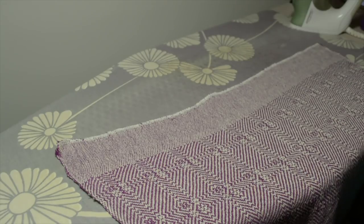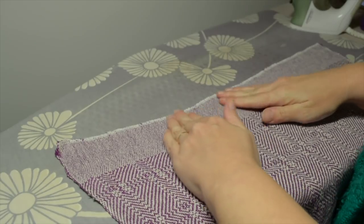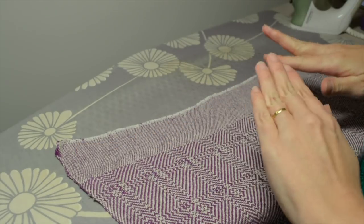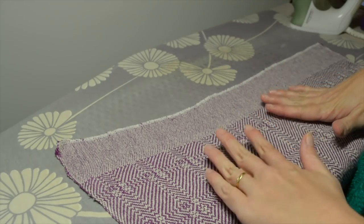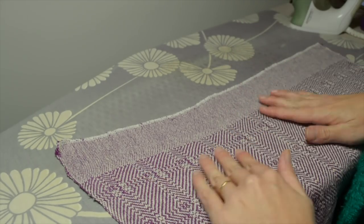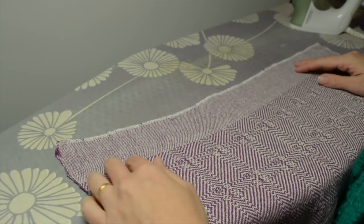Hi weavers, here is how to hand hem a kitchen towel. I've got my raw edge — after finishing this towel I've put it through a hot wash, dried it, it's completely dry, given it a press with the iron on the cotton setting, and now I'm ready to deal with the hems.